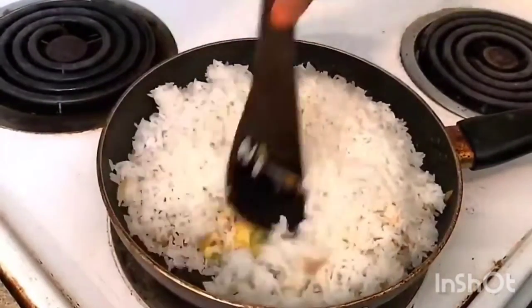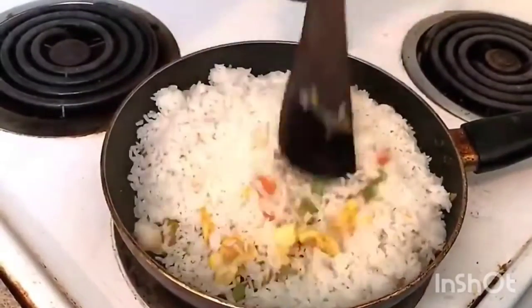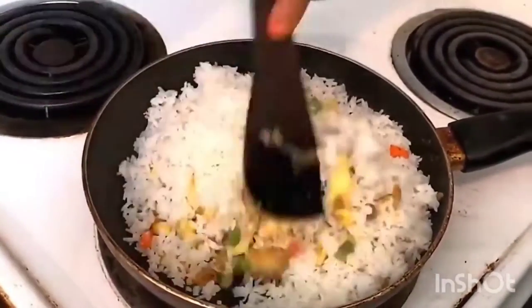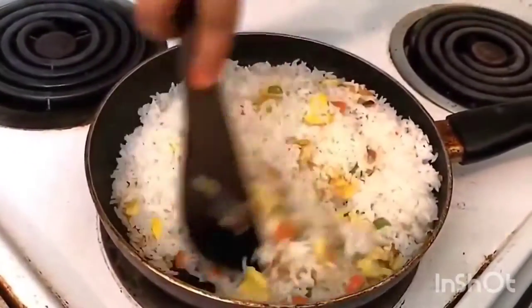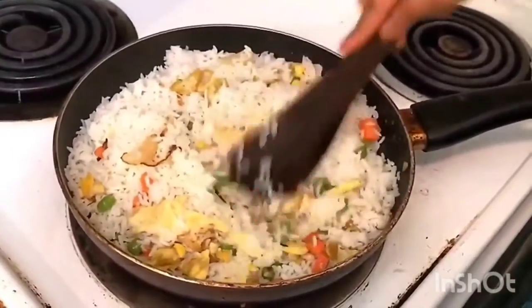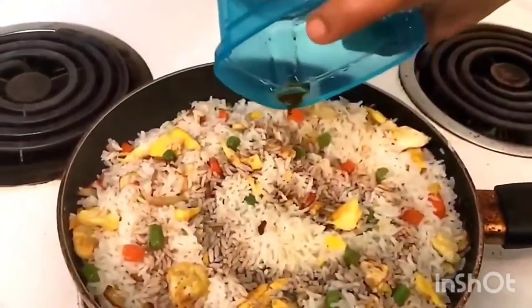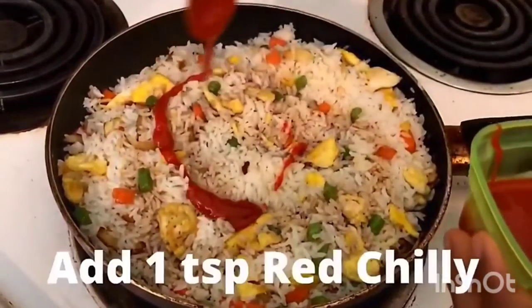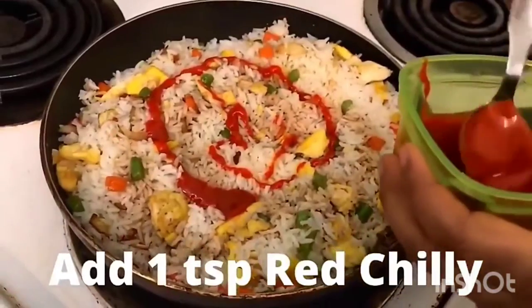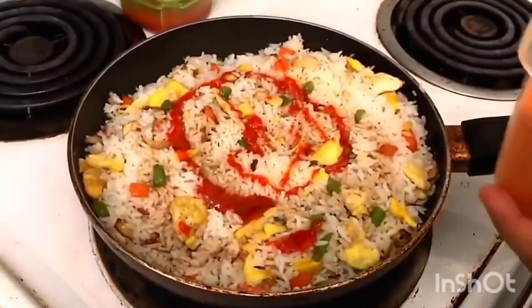When you cut this, these are the main ingredients. After cutting, here is the soy sauce. We will add soya sauce and red chili sauce.